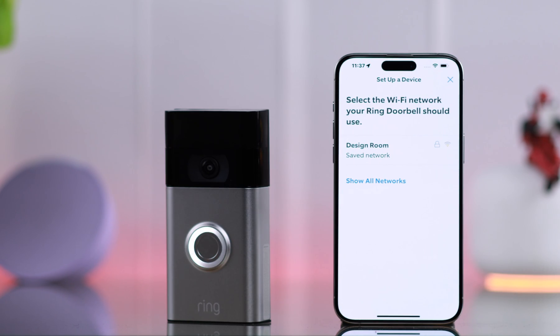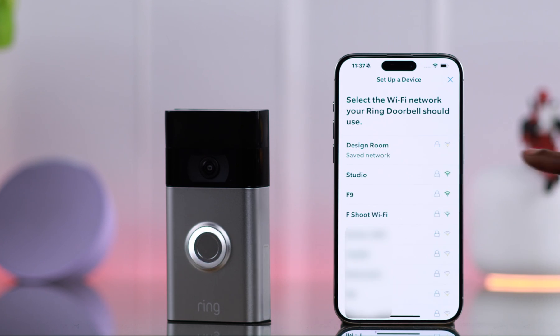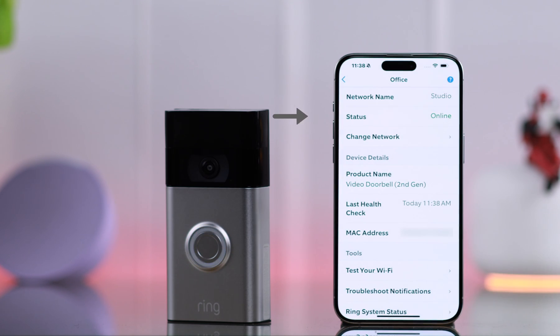In this section, you can either reconnect with your previous network right from here, or if you have a stronger Wi-Fi network, tap on 'Show all networks' and connect your Ring Doorbell to a stronger network. Press Continue, and after your Ring Doorbell is successfully connected or reconnected to your previous or new Wi-Fi network, your Wi-Fi disconnecting or not connecting problems should be solved.